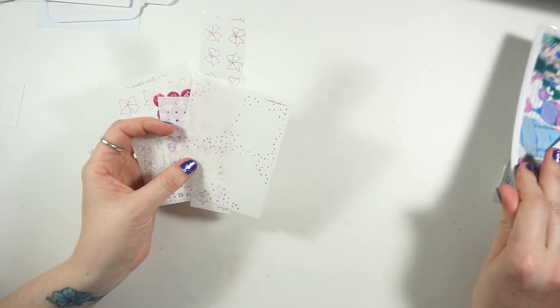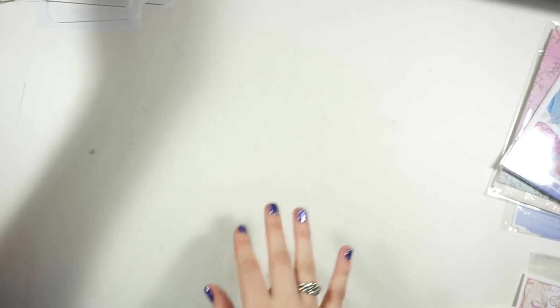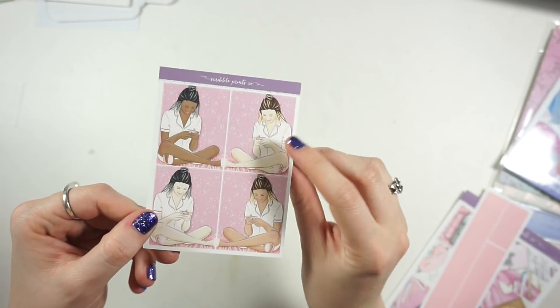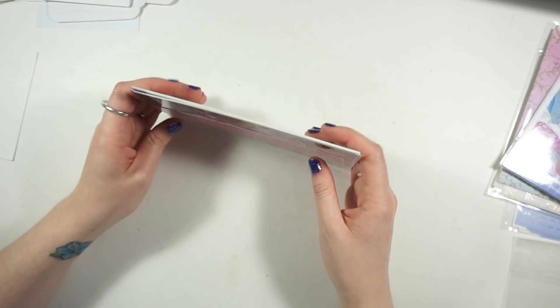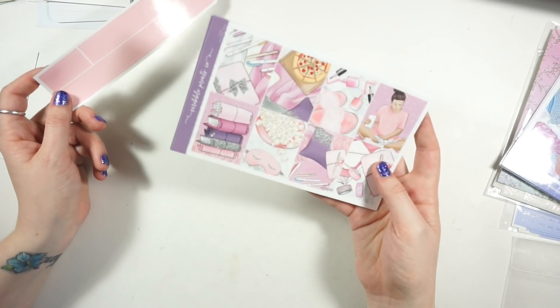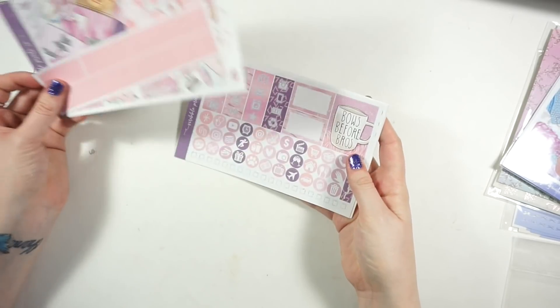I'm actually not going to keep any of these foil items with this kit - I'm going to use them with the Merbabe kit. Now jumping into the kit itself, we have the fashion girl boxes which I really love. This is like a planner friends kit, which I'm going to use in my rewind planner just because it's not my favorite - I don't do a whole lot of girly planner-y things or sleepovers. I'll use it as a rewind in April or May.